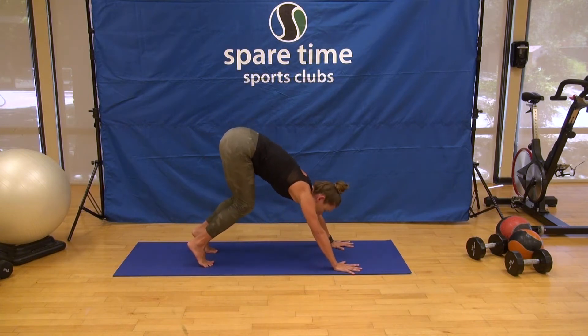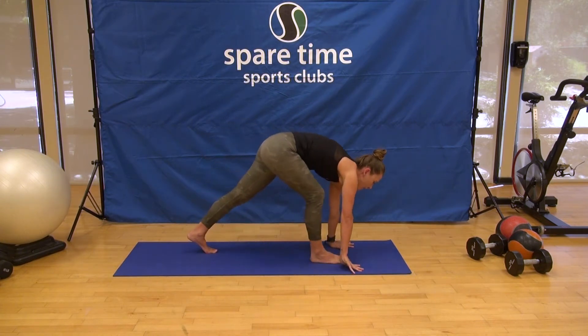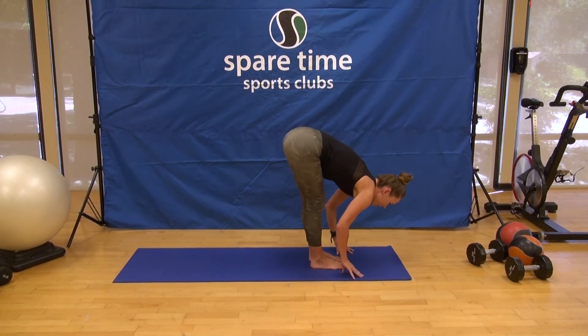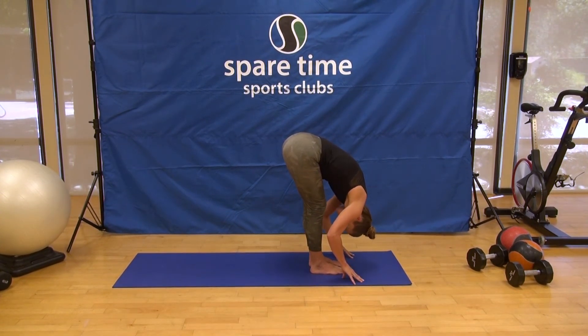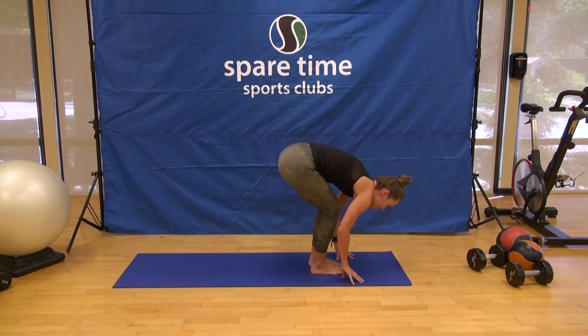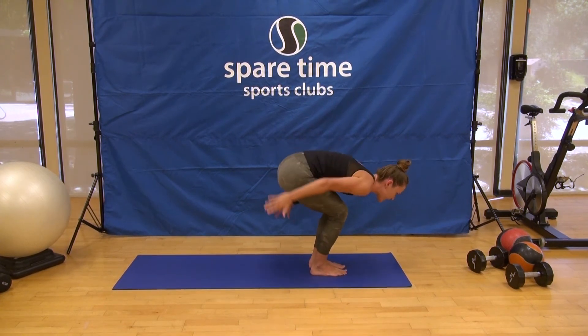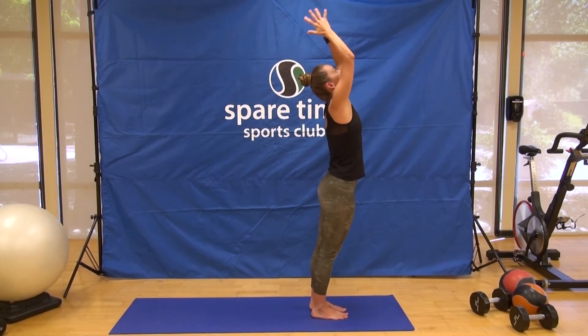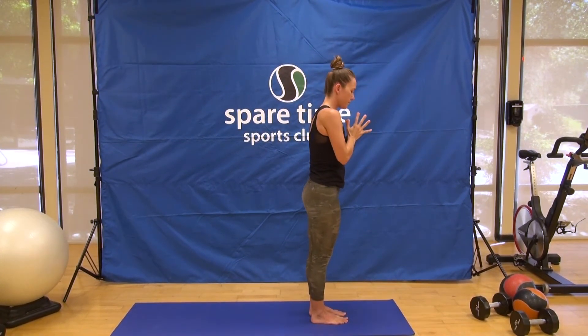Take one more full breath here in downward dog or child's pose wherever you are. Bend your knees, look forward, step or walk, halfway lift, and exhale, fold right back down. Load the legs — I like to bend my knees a bit so it takes it out of the low back, and then start to straighten the legs as you stand up. Hands to heart center.